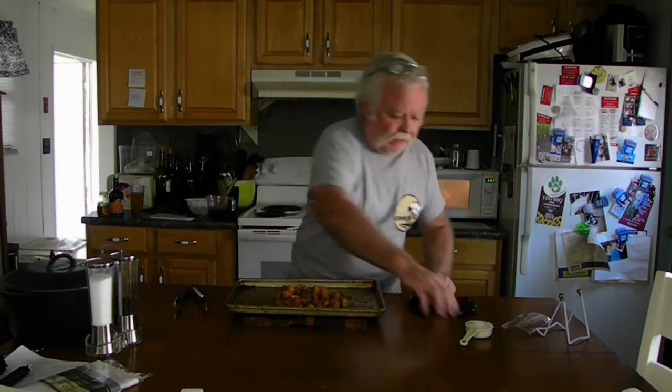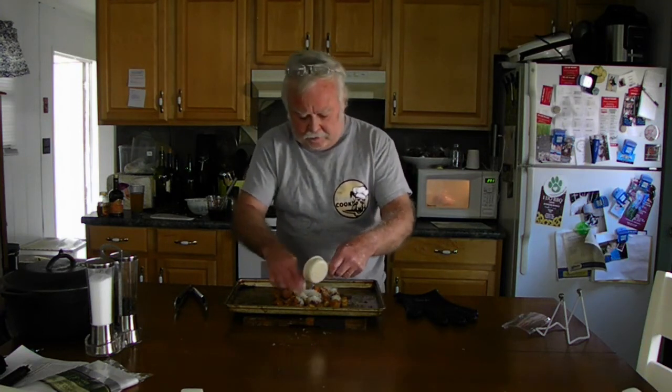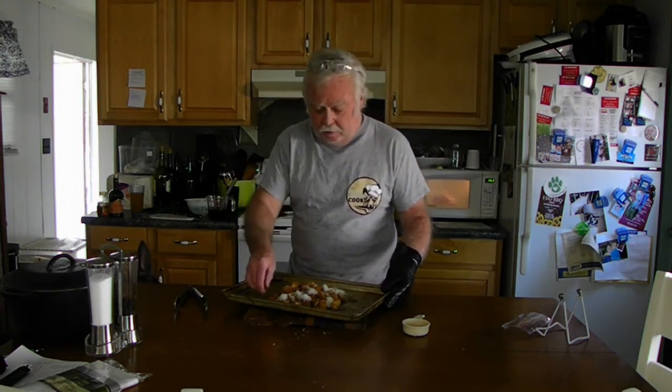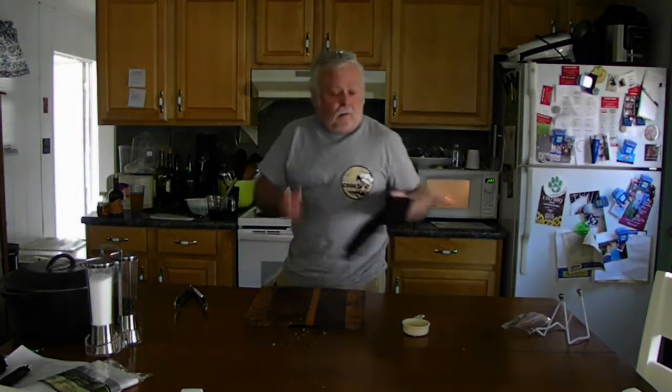Now remember that quarter cup of finely grated fresh parmesan cheese we reserved — sprinkle it over the croutons. Parmesan does clump when it's freshly grated, it likes to stick together. I'm sure there's a way around that but just get it all over there as much as you can. Don't sweat the small stuff. Put these back in for another five minutes, keep an eye on them. They're nice and toasty now — all you want is the cheese to melt. Stick them back in and check in five.